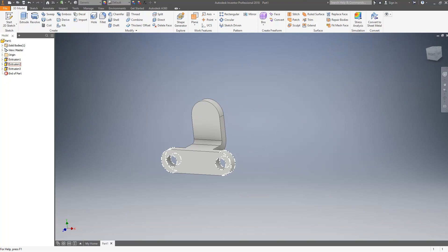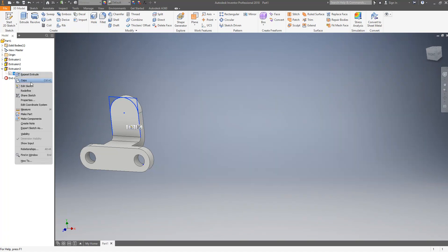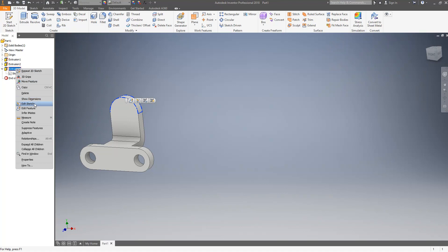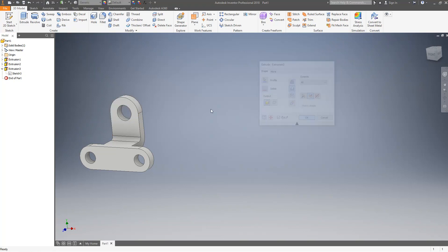Now I have a little bit more of the part. I can extrude this circle through the whole way — it's a two inch diameter circle with the same center point. I'll go back into my previous sketch, edit the sketch, and draw a circle with a two inch radius. After finishing the sketch I'll edit the feature — I could have done this all at once — and include this profile also, then click OK.